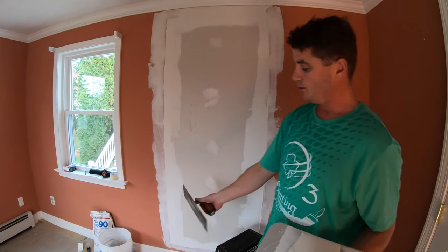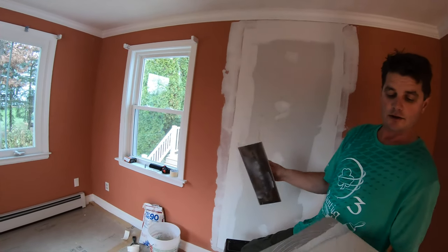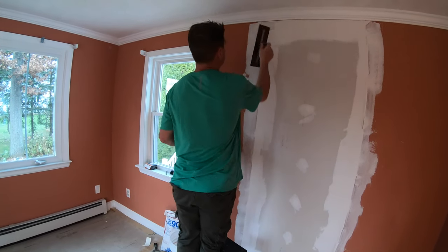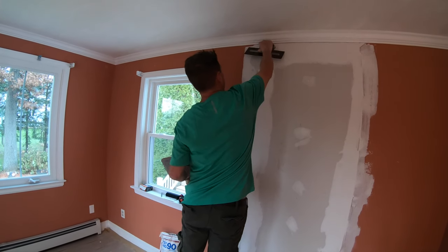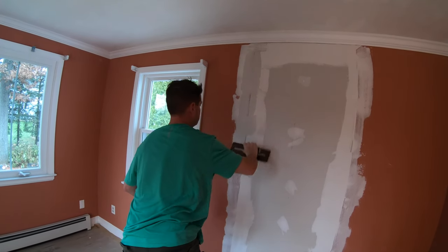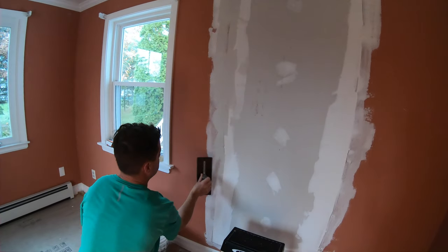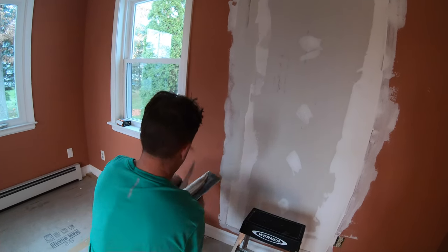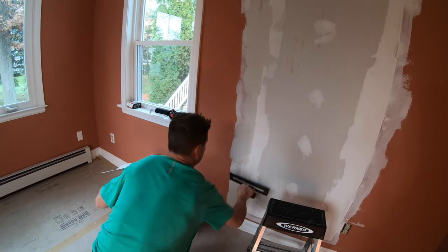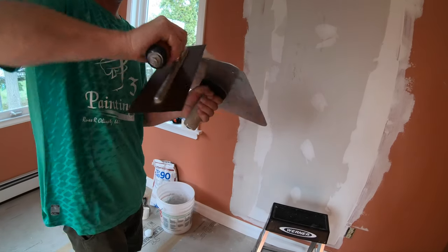We'll start with this seam here. Load up the knife, put it like that, and skim down. Come to the back side, load up the tip, and load up like that. Then we'll reorganize the mud on the hawk.